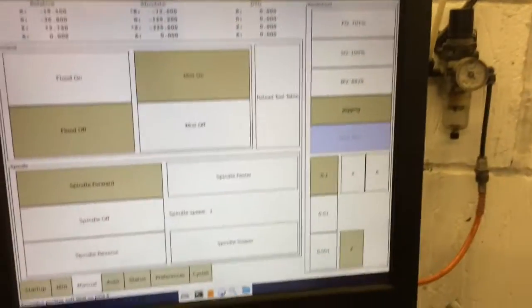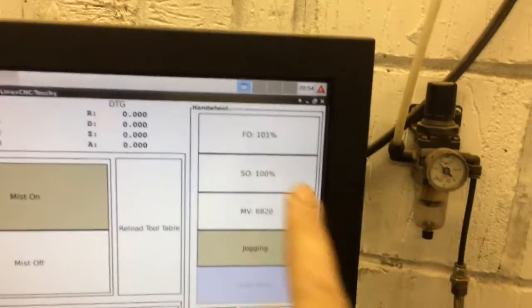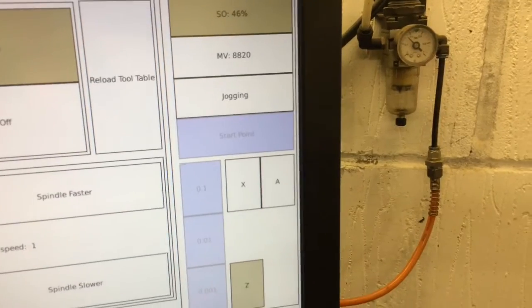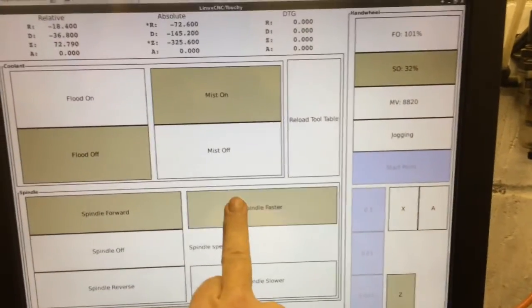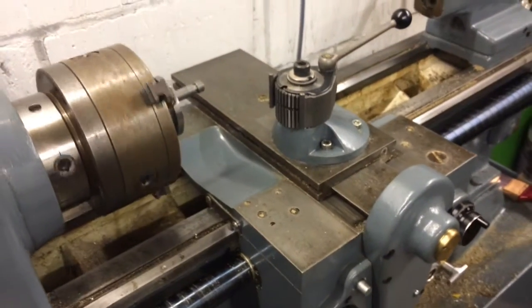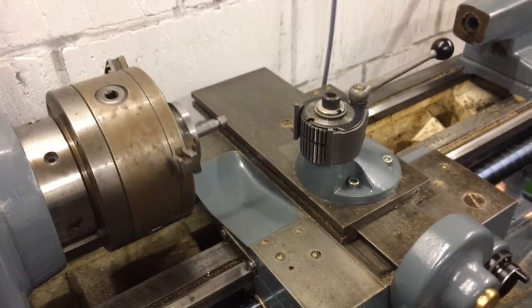But I'm going to turn the spindle override right down — spindle override down. I don't want to start too slowly; it's still stuck in low gear. There we go, we can go.